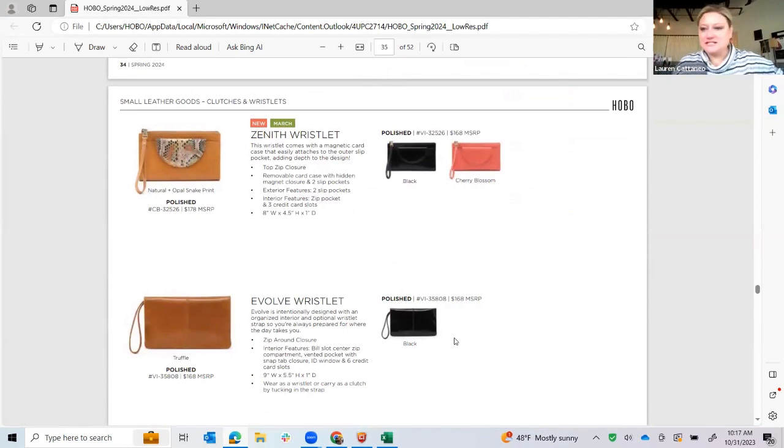The Venus Wallet is new — this is really fun. She has a top-zip wristlet with credit card slots on the inside. What's pretty fun about her is this little card side that comes out, so it's almost two pieces in one. Production will tag it so the card side can't be stolen — it'll be more attached. There's the natural with the opal snake and then in black and cherry blossom, it's just tonal, which is really nice. The card side is just such a bonus — two bags in one for $178 is pretty awesome.